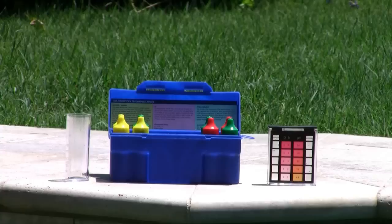Test kits use reagents to react with a sample of your pool water to give you a reading on your pool's pH, total alkalinity, and sanitizer, like chlorine or bromine. We recommend the DPD Deluxe Test Kit from Taylor — it's the perfect test kit for people who want to test their water at home.